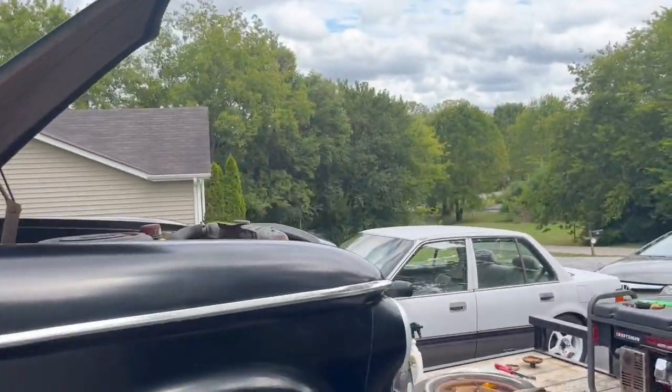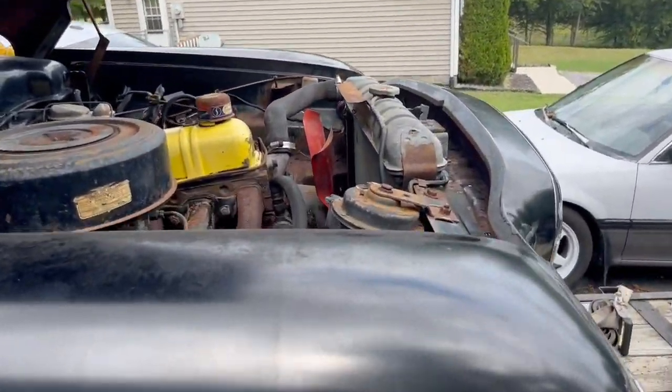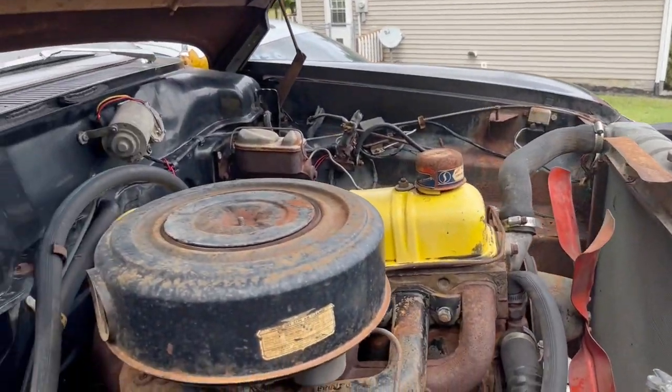By the way, before I pull that six-cylinder out, I'm going to see if I can get it to run after sitting. The car has been sitting at the present location since 2007, and it hadn't run for like 5 or 10 years before that. So it's been a minute. We'll see if we can get this thing to run. It's coming out, so the motor and transmission will be up for sale once it gets pulled out.